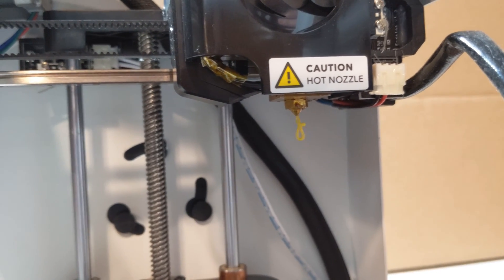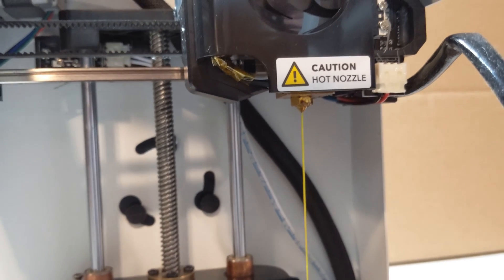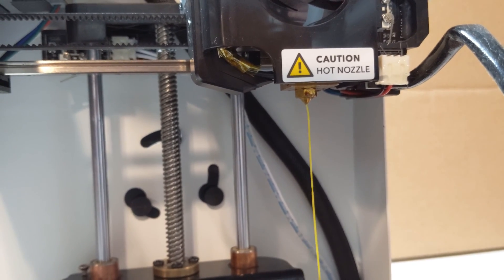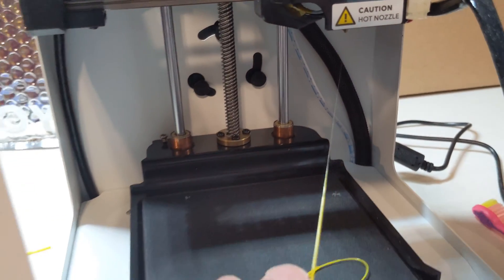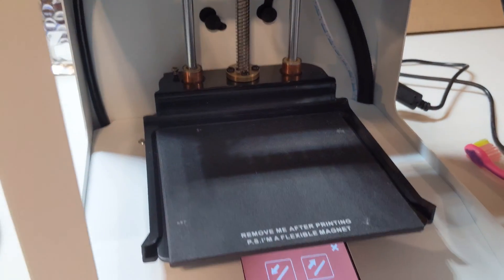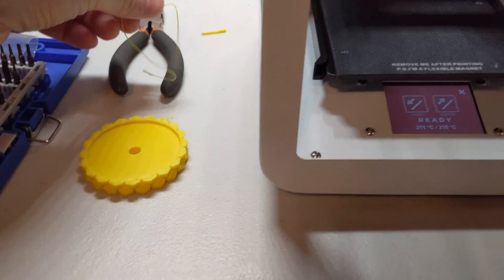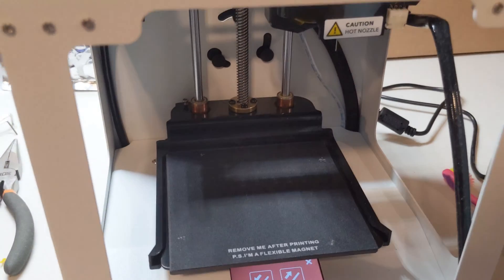I also do this when I switch filaments or colors. It's feeding pretty well now, coming out all right. Pull the filament off and we're ready to start. I'm going to send the pineapple planter back to the printer and see how it goes.